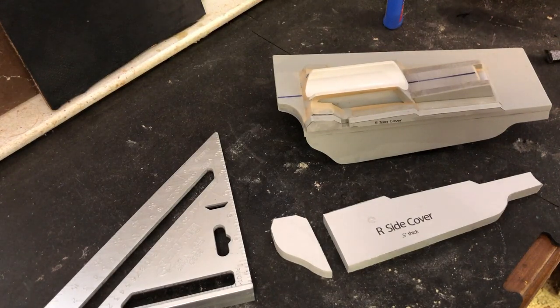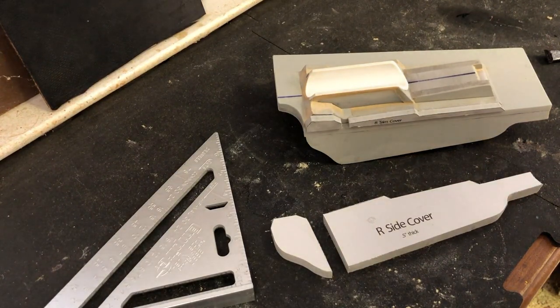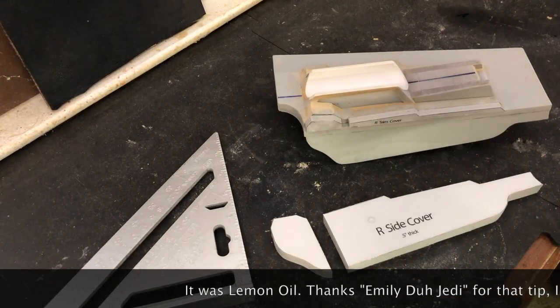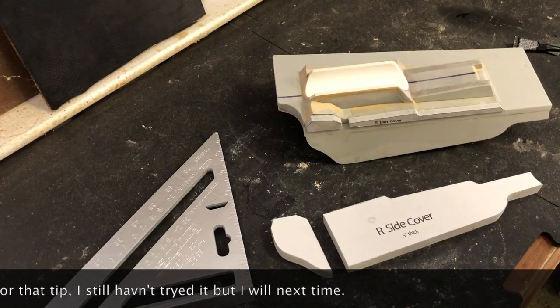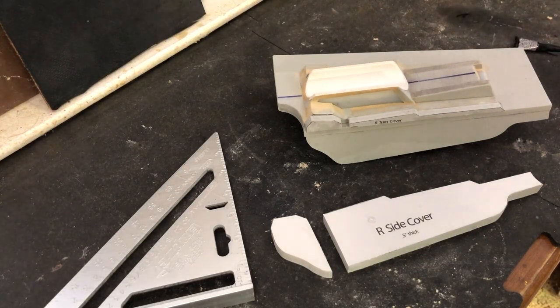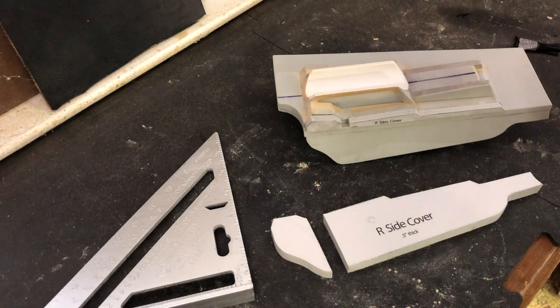A few videos back someone told me in the comments section that you could take super glue off with maybe peppermint oil or something - I can't remember. I looked that up and also saw that there was some sort of new super glue solvent or debonder on the market, but I don't really know anything about it. But now that we have this together, let's go ahead and measure what our gap is.